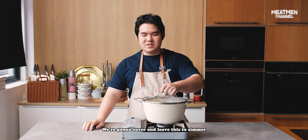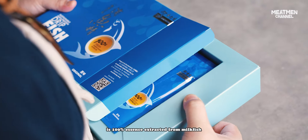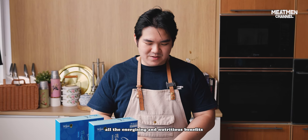We're going to cover and leave this to simmer for about one and a half hours. But if you don't have that much time, you can just use Eu Yan Sang's drip fish essence. This organic high-protein drip fish essence is 100% essence extracted from milk fish, so you can get all the energizing and nutritious benefits in just one sachet.